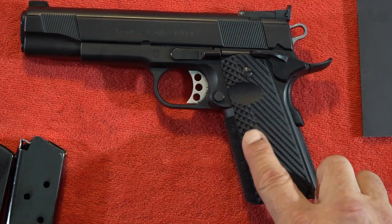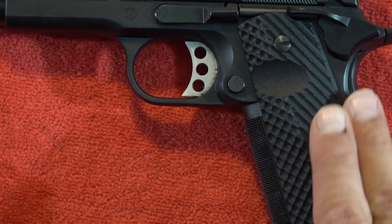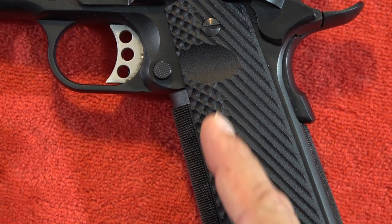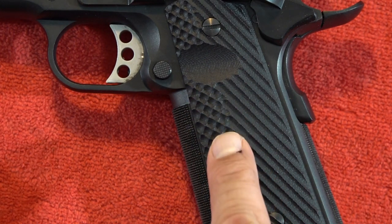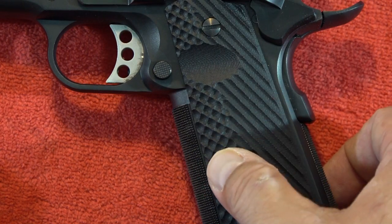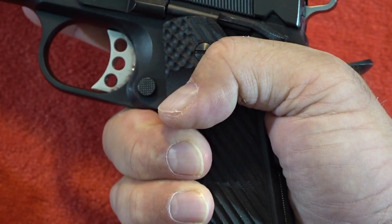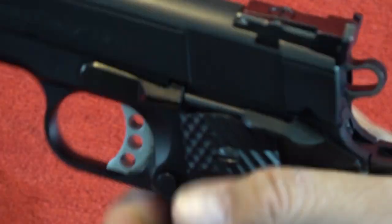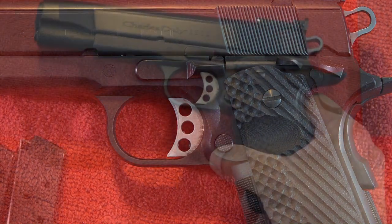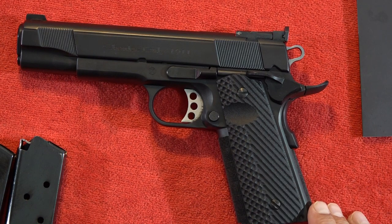Other things you get on this particular 1911: a spec-op texture type grip, pretty aggressive up top. If you get a closer look, they're kind of divided right down the middle — very aggressive, I'd say in the upper end of aggression as far as grip texturing is concerned, and it does help you get a great grip on the pistol when controlling it at the range. The grips were really good, and they come stock on the pistol, so you're paying a great price for a lot of great little features already included.